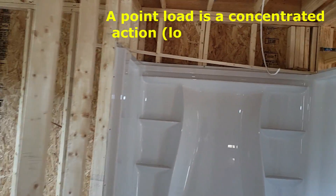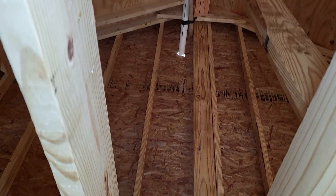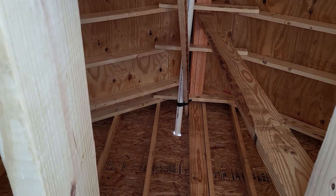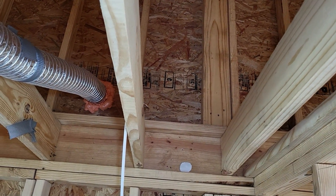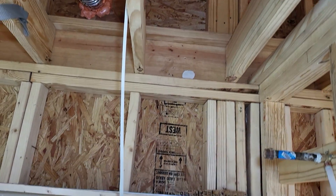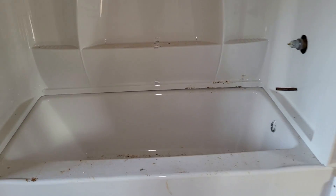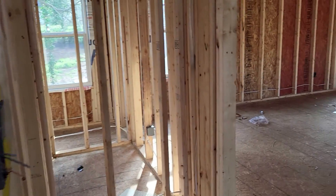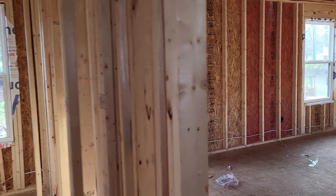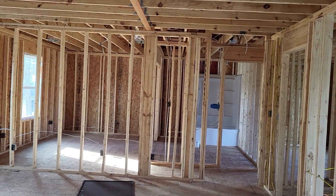First of all, you got to check for your point loads. See up top — there's a ridge beam, a three-ply ridge beam, being transferred down. It looks to be maybe a two-by-eight or two-by-ten. It's being transferred down through four studs to the next level and down to the foundation wall. So point loads — always look for your point loads and make sure the weight is being transferred down to the foundation wall or slab.